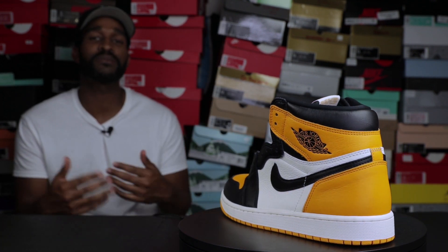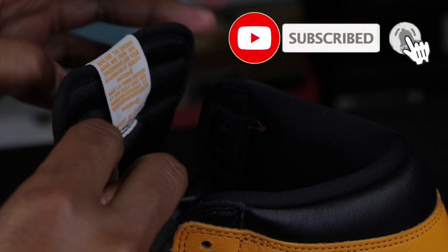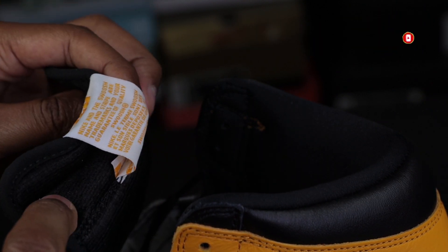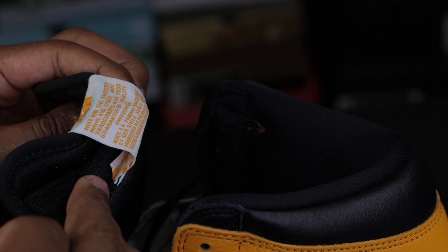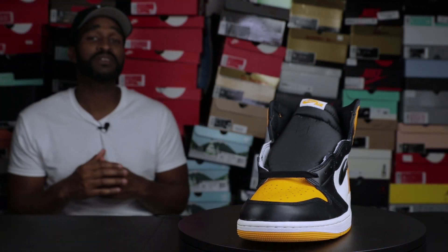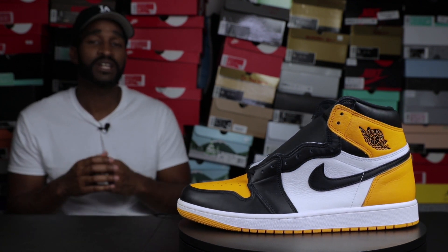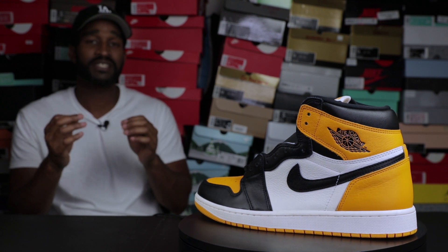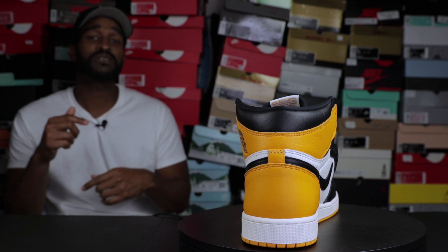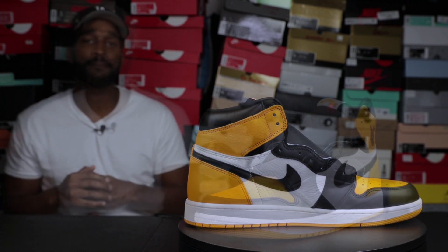The second thing you want to look for is the serial number underneath the tongue tab. For some of you, your tongue tabs may be stitched too far down. If that's the case, you can pull the tongue tab backwards — there's a little flap that sits between the actual tongue of the shoe and the tongue tab, and that flap will have the serial number information. I also believe this tongue tab is size-specific. For example, I wear a size 12, and on my tongue tab it has my size on it. Please let me know in the comments if you wear anything other than a 12 and whether you see your size on that tongue tab.